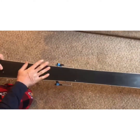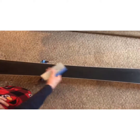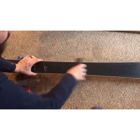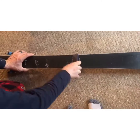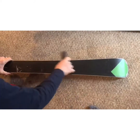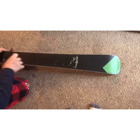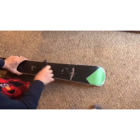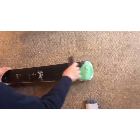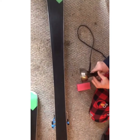Take your metal scraper — if you have old wax on the base and you need to scrape it, that white stuff coming up is the old wax. You want to scrape all that off the whole base. If your skis haven't been waxed in a long time, you probably don't have any wax on them, so you don't really need to scrape them — just wipe them down with some mineral spirits to clean that base up before you drip the wax.